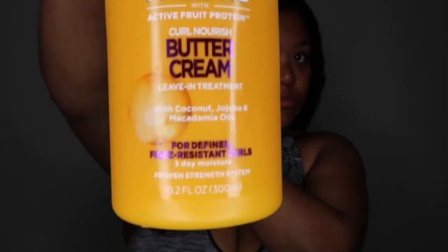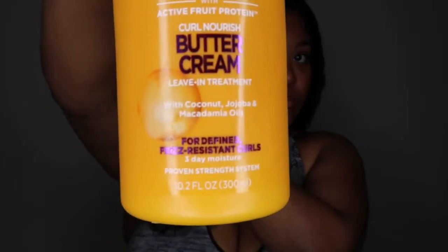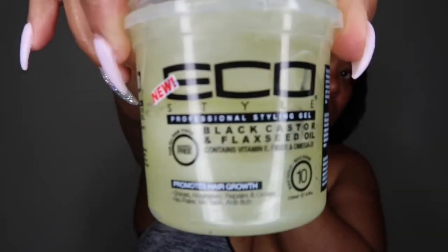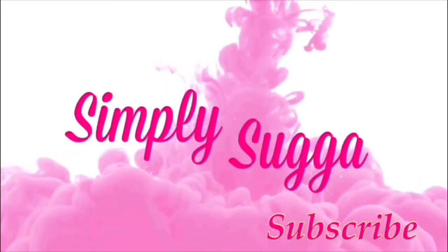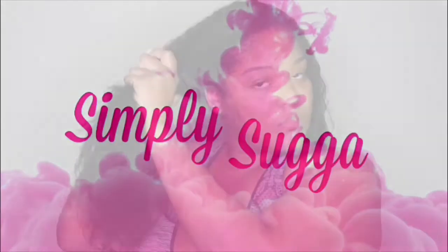Hey hey sugar babies, it's your girl Sugar and I'm back with another video. Today I am going in with a wash and go — this side is already done, so I'm just gonna show you guys how I applied the product to this side. Today I'm gonna be using the Garnier Fructis Buttercream Curl Nourishing Leave-In Treatment and the Eco Styler gel, so let's get right into it.